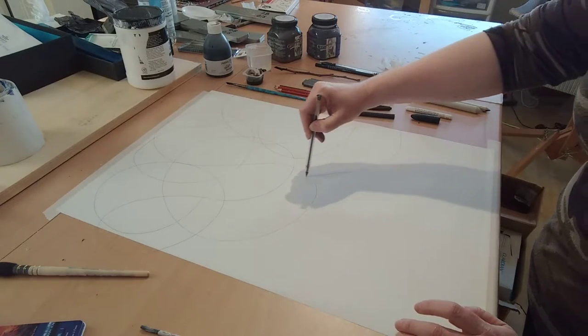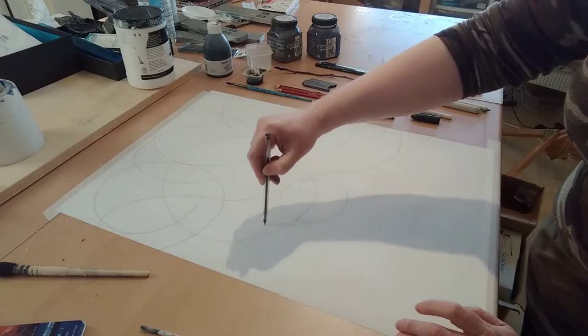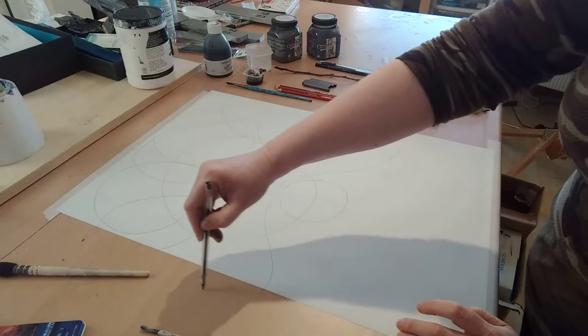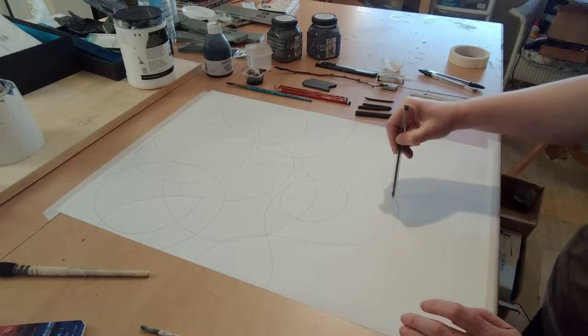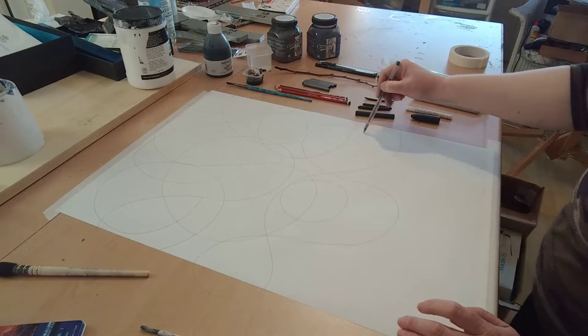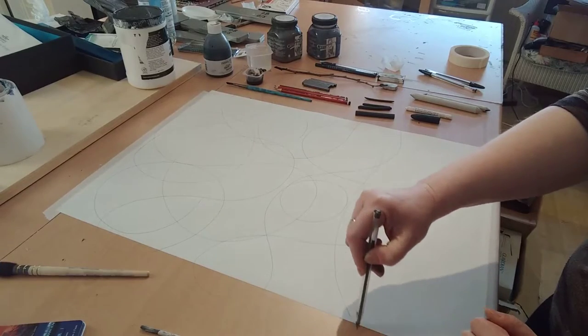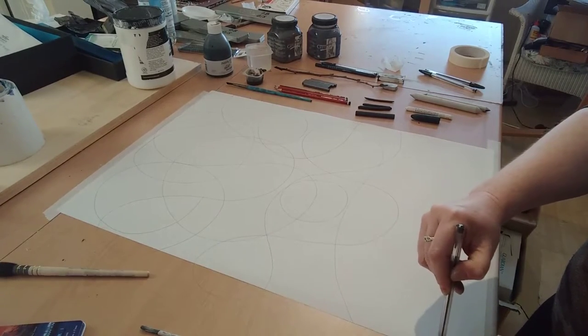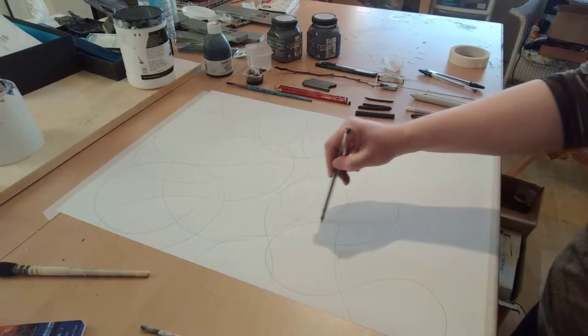I am going off the sides of the paper because I don't want the format of the paper to interrupt the flow of this — flow is very, very important. I just want you to really relax and enjoy it, not be too precious about it, not worry about it.